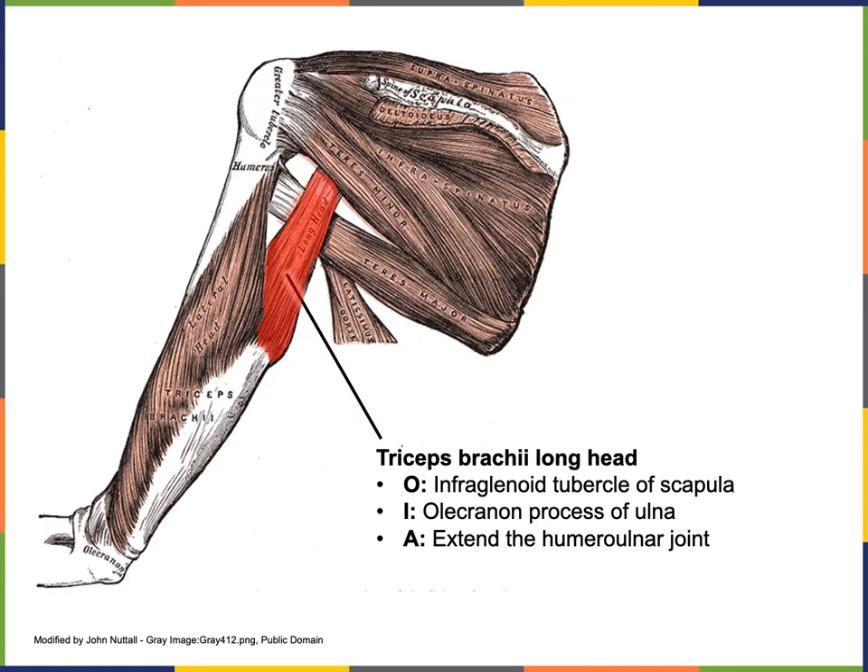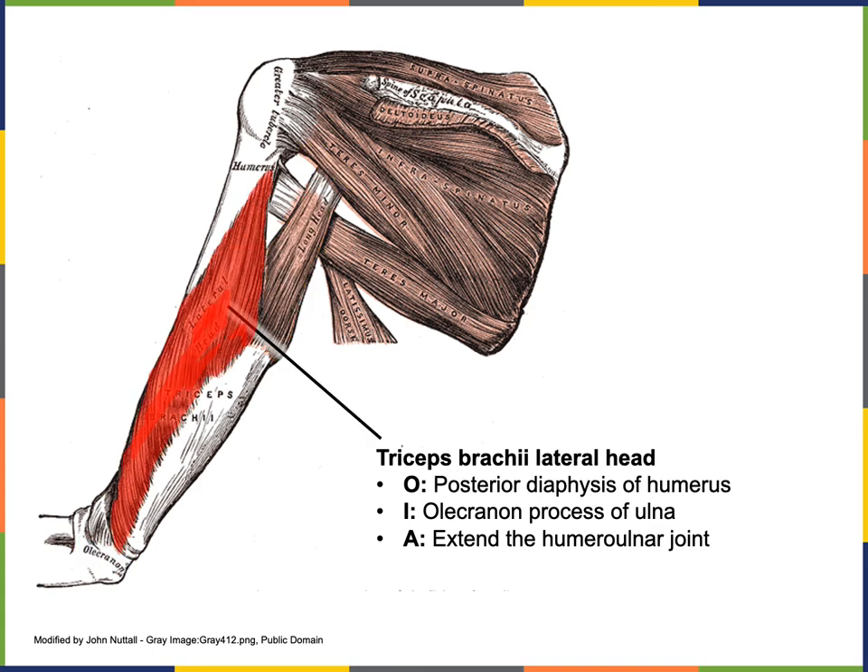The origin of the long head of triceps brachii is the infraglenoid tubercle of the scapula. The insertion of triceps brachii is the olecranon process of the ulna, and the action is to extend the humeral ulnar joint. The origin of the lateral head of triceps brachii is along the posterior diaphysis of the humerus, just superior to the radial groove. Its insertion is the olecranon process of the ulna, and the action is extension of the humeral ulnar joint.